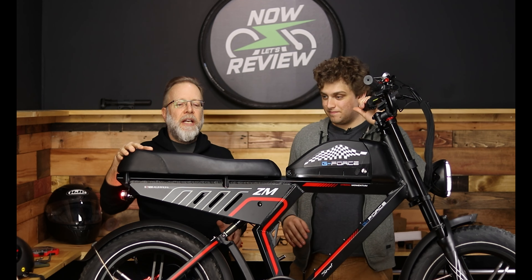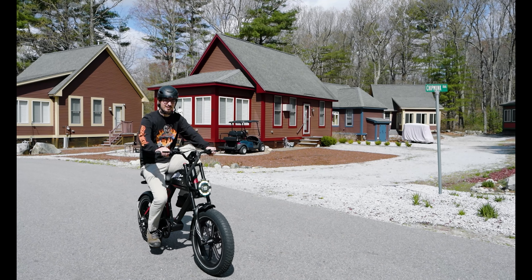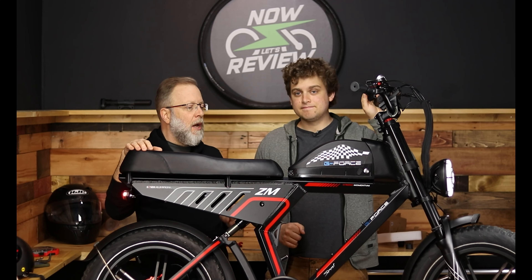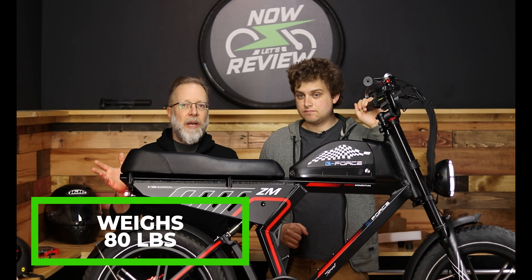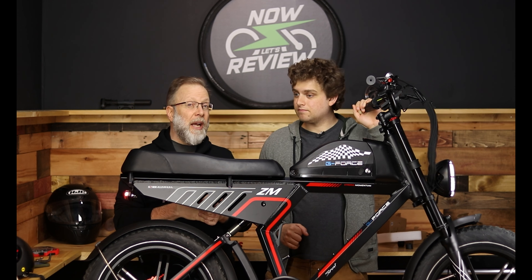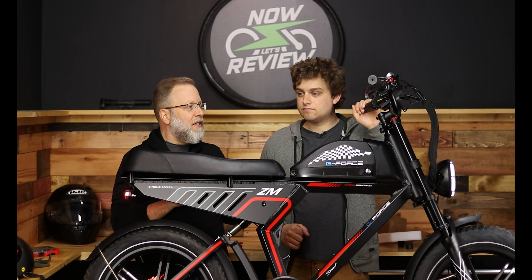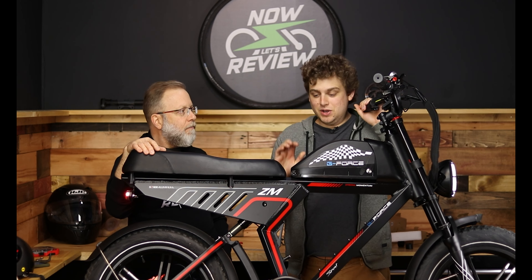If you're looking for an e-bike and you're looking for more of a moped, this might be for you. I would think of this more as a moped than an e-bike, and here's why: it's got pedals obviously, so it's technically an e-bike, but it is heavy — this weighs about 80 pounds. So it's not going to fit on most bike racks and it's not going to be accepted on most bike paths. Think of this as a moped and let's get on with the review.